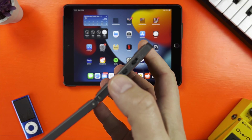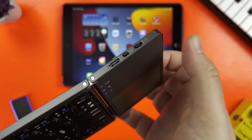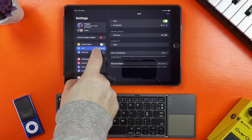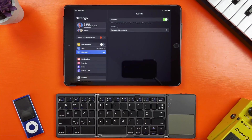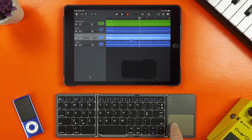First off, open the keyboard up and turn it on. Then press and hold the Bluetooth button until the blue light above the trackpad flashes. Next, open the iPad or iPhone's Bluetooth settings and you'll see it appear in the list of devices as Bluetooth 5.1 keyboard. Tap to select it and a couple of seconds later it will connect. And that's it — super duper simple.